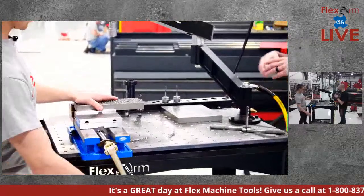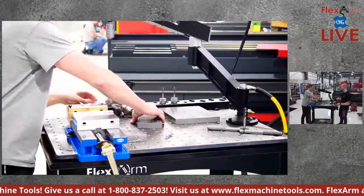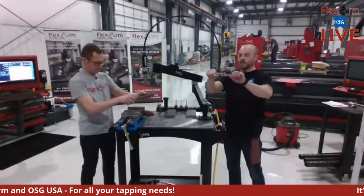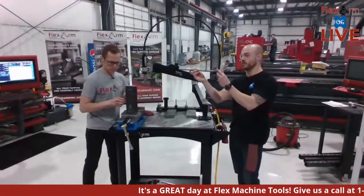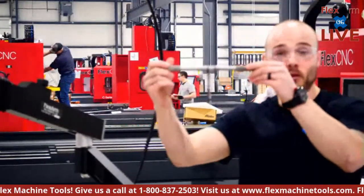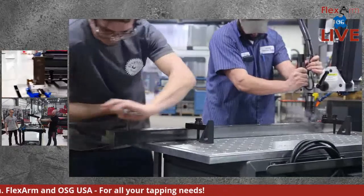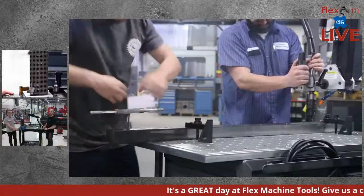Next we're moving to a quarter-inch blind hole. We saw the clutch and depth gauge over on the GHM 45 — same exact concept applies to the pneumatic arm. While Nick gets set up, here's the dreadful hand tap. You'd be surprised how many people are still using this — going rotation by rotation, taking minutes versus what you can do with the Flex Arm.